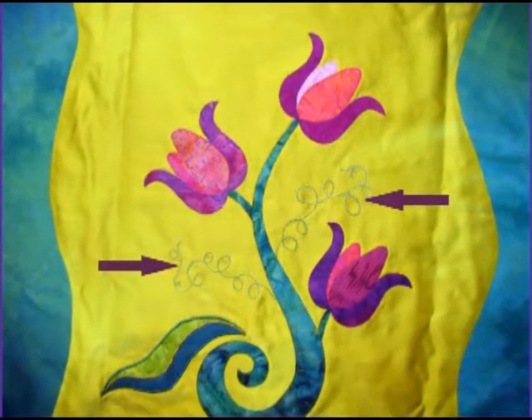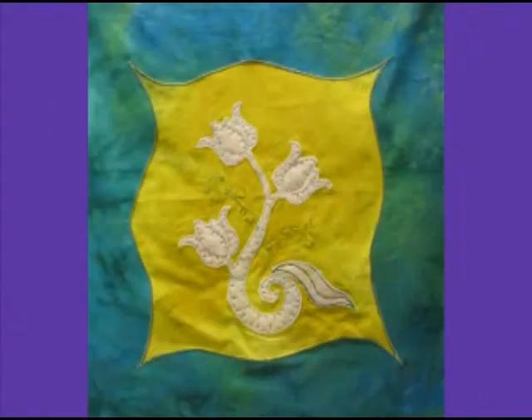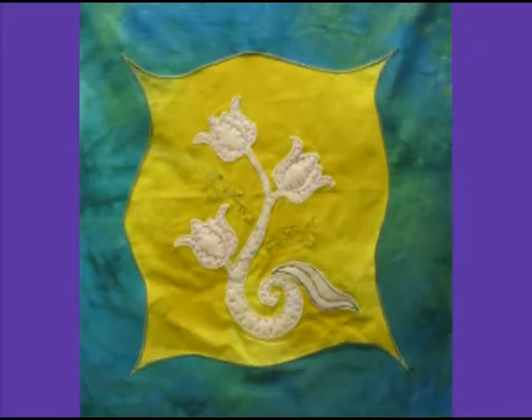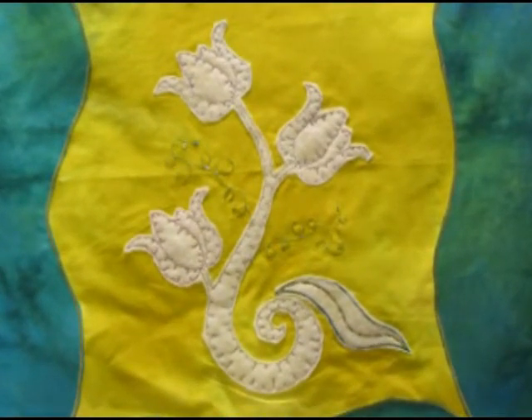This shot shows what our top looked like from the front once we'd finished piecing the whole thing, and this shot shows what the back looked like. You can see all the pieces of extra batting underneath the tulips and swirls. But we're actually going to set this quilt aside for a minute and use a very similar quilt that's a little bit more detailed and a little bit tougher to quilt for our demo today.